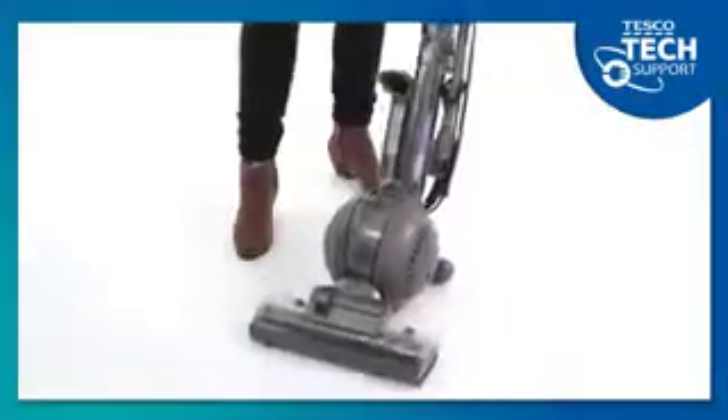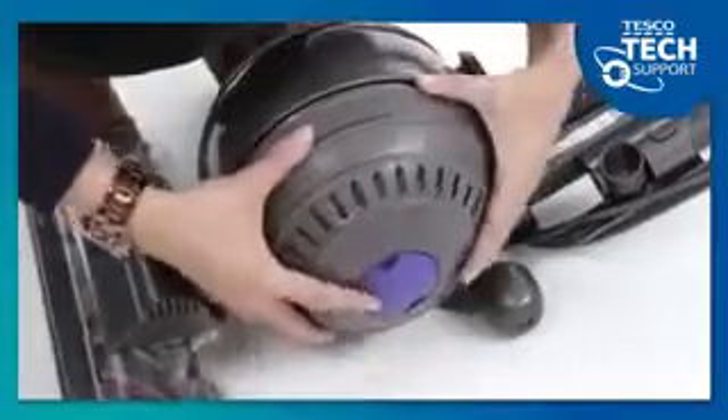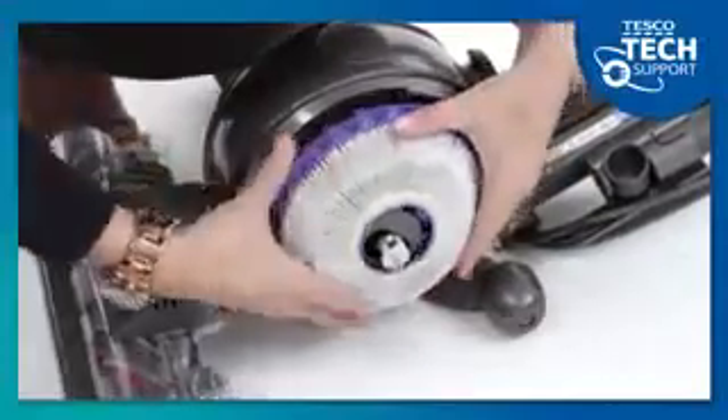The second filter is in the ball. You'll need to recline the handle and lay the cleaner on the floor. Then twist this blue cover on the side until the cover comes off, then rotate the filter anti-clockwise to remove.